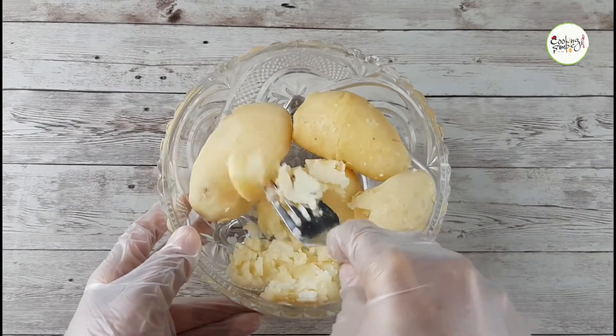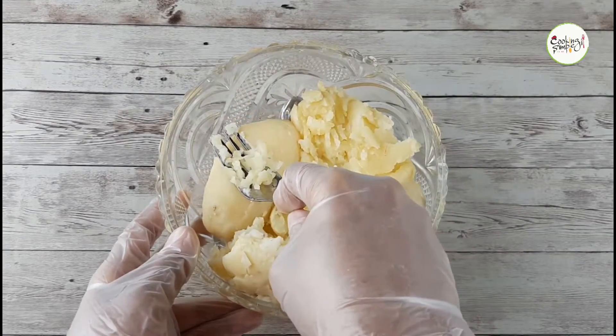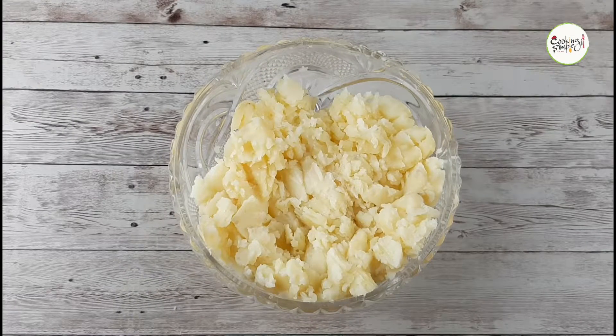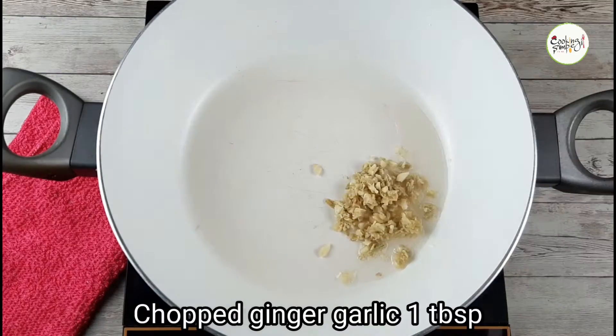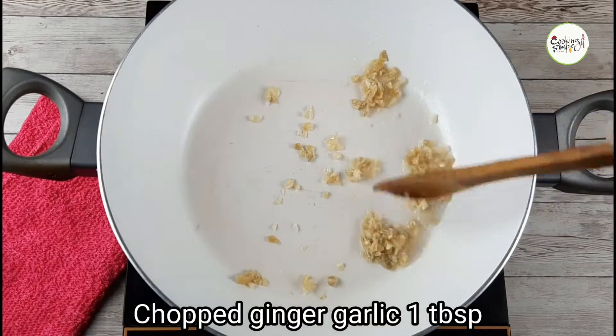I am going to pour it in a pan. I am going to add 2 tablespoons, then 1 tablespoon. I will cut the bread.